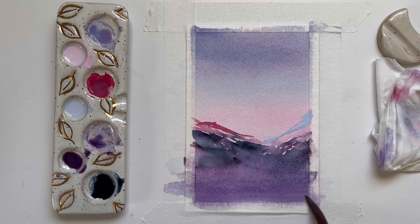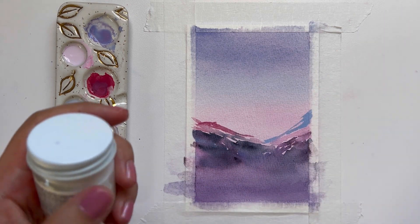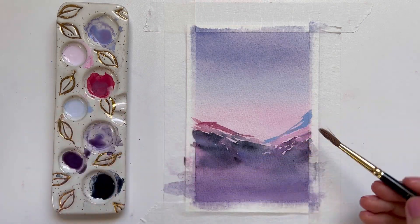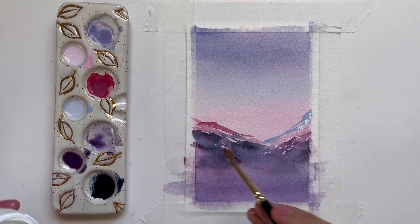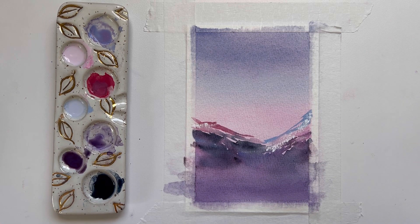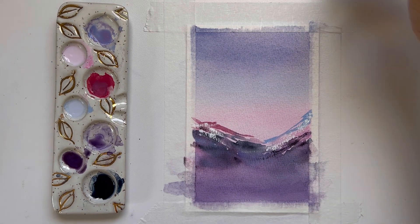We're going to dry this layer. Now I'm going to grab some white gouache and dry brush just a little bit of white to the mountain tops, since I don't have any white from the paper preserved or anything from masking fluid. If you want, you could take some masking fluid and mask off some of the paper before painting your mountains, but I didn't, so I'm just going to dry brush some white to give the illusion of snow.